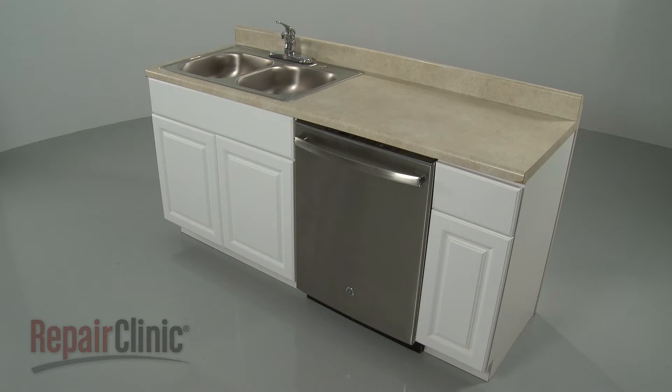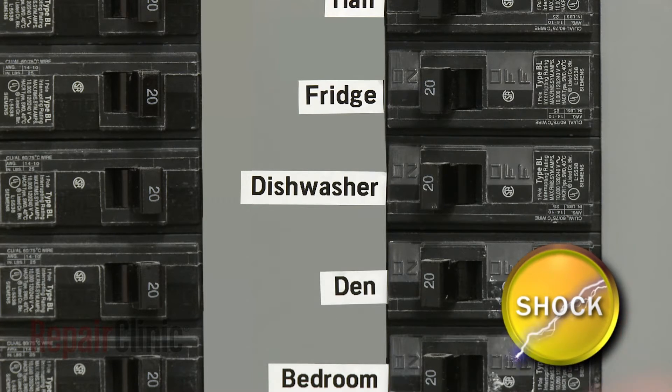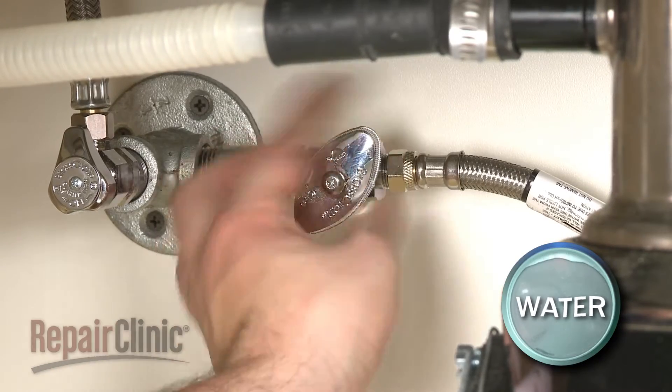To replace a door spring on your dishwasher, you will need to uninstall the appliance first. To do this, turn off the power to your dishwasher and shut off the water supply valve.